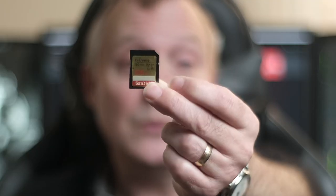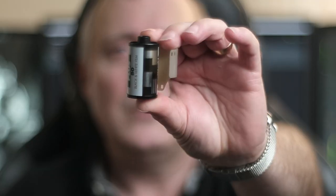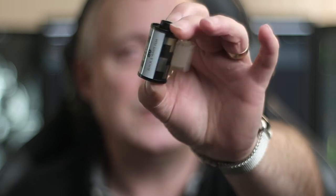Now the other thing you're going to need: for a digital camera you need a memory card like this, and for a film camera you need a roll of film like this. A memory card you can get for £25–30, and that's it. Once you've taken your images and transferred them to your computer, you can wipe it and start again — you don't have to buy any more.